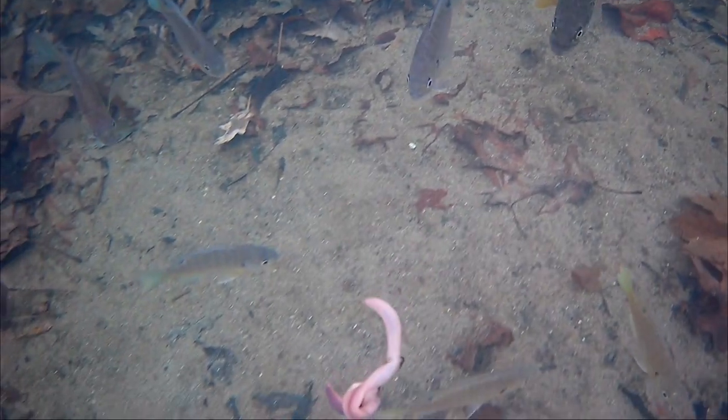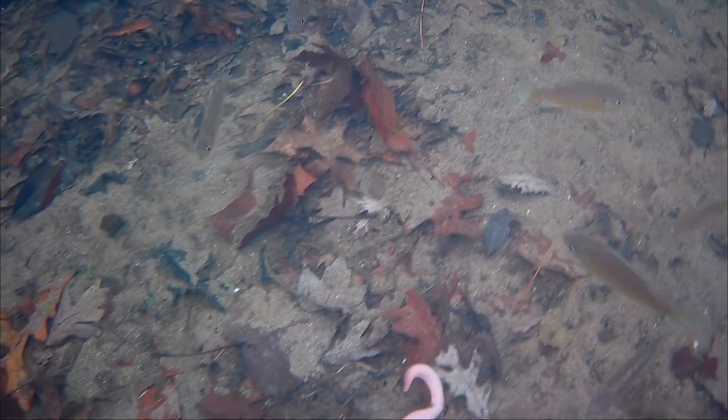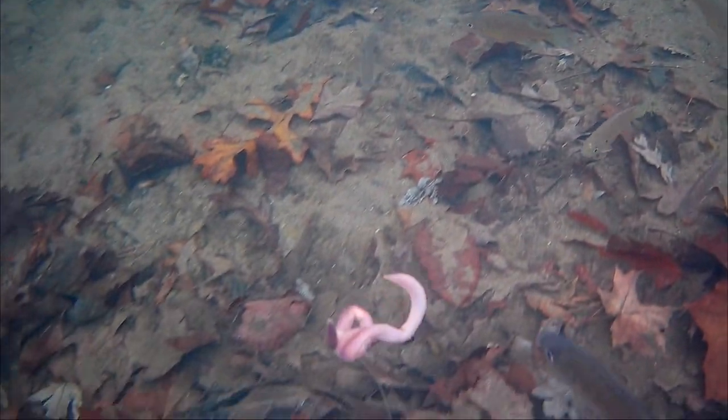See if we get the attention of a bass — right there he turns away, but you see there's a mix of fish following the bait and then there's a mix of fish just kind of sitting there on the bottom.